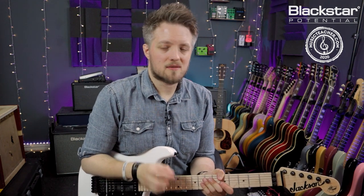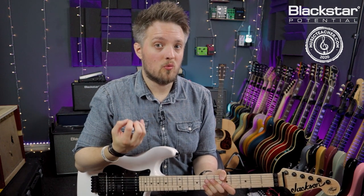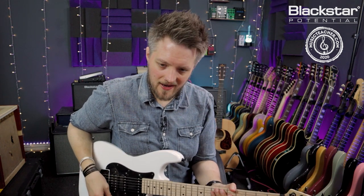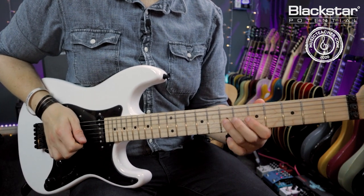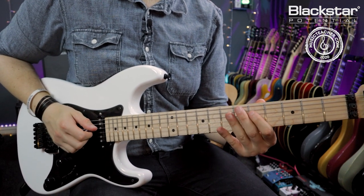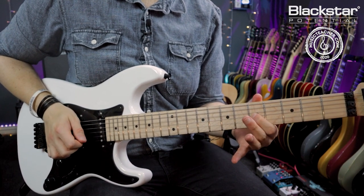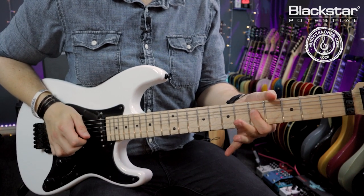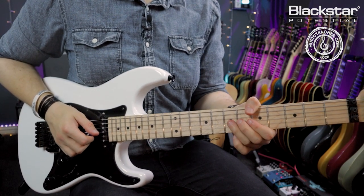We're going to take those four notes and play over a track and explore what we can do with them. Within this I'm going to be using all my techniques, so this is a great time to brush up on yours. I'm going to be using hammer-ons, pull-offs, slides, string bends, and vibrato.